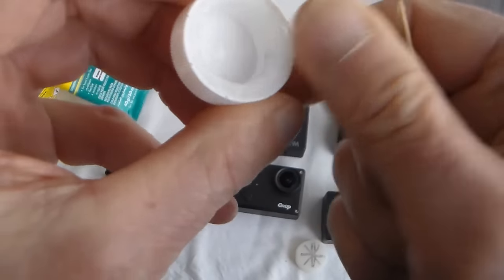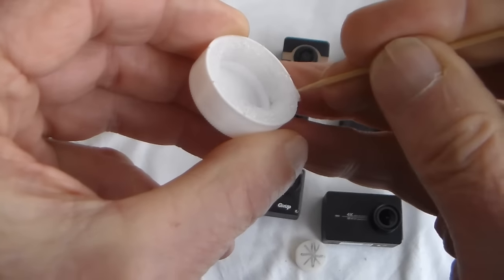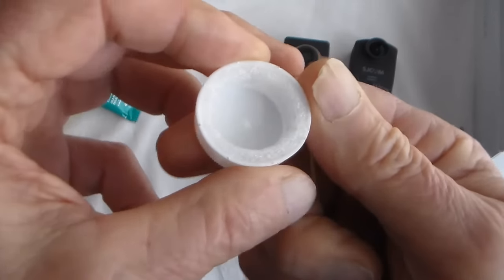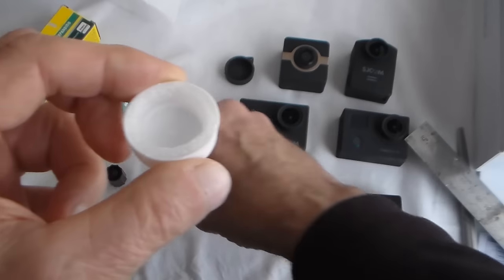Leave it to dry. I would suggest, just in case there are any dangers from the fumes from this particular adhesive, leave it a good 2 or 3 days until you can't smell the glue anymore before you actually put it on the camera.